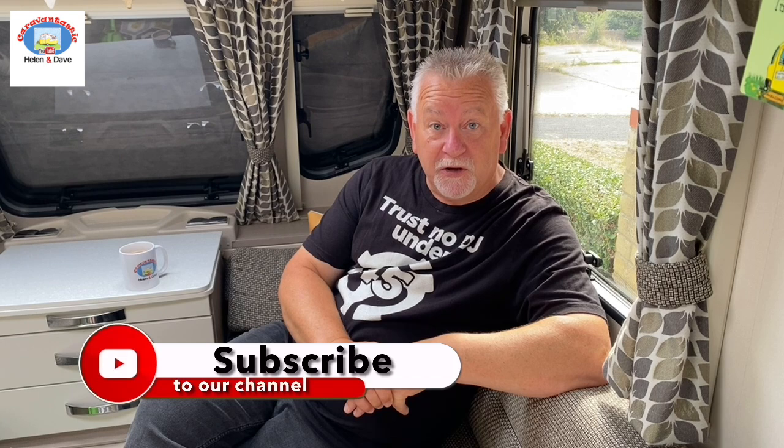Hi everyone and a warm welcome back to the channel. Dave here from Caravantastic. We're not out in the caravan this week so what I thought I'd do was another one of those caravanning top tips for absolute beginners videos.